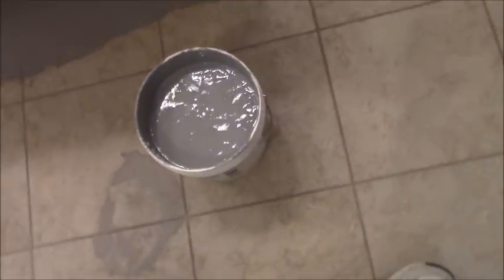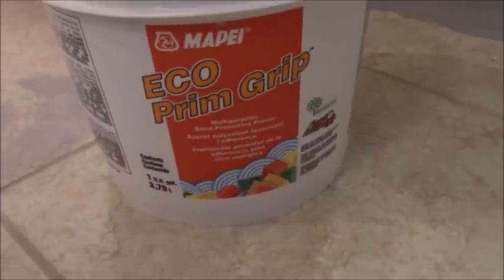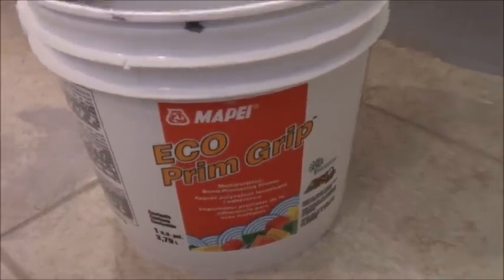Getting to the point of putting tile on tile — this is a primer specifically designed for that. In 20-plus years I've only set tile on top of tile maybe three times. I try not to do it and I don't like doing it, but in this case I'm going to. This is Echo Prime Grip by Mepi, and this is the product you want to use if you're going to set tile on top of tile.